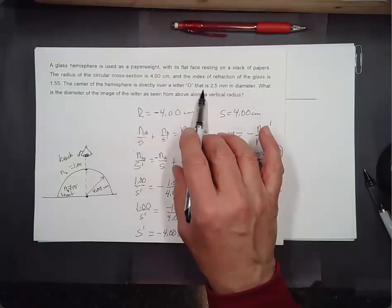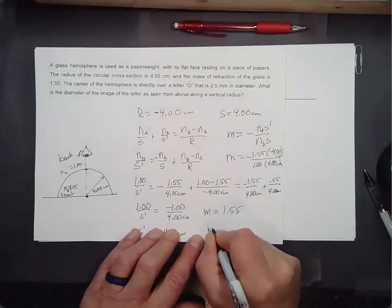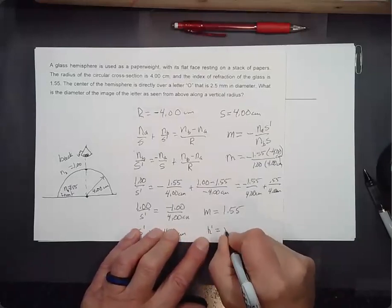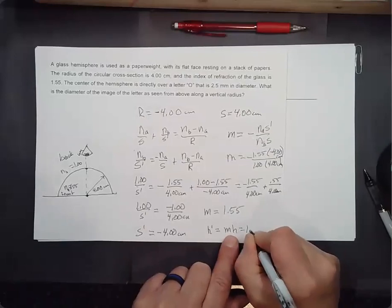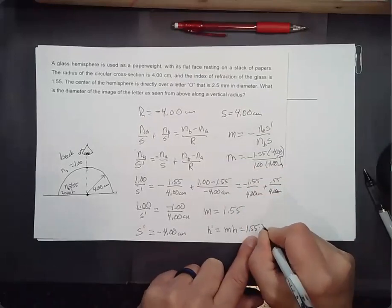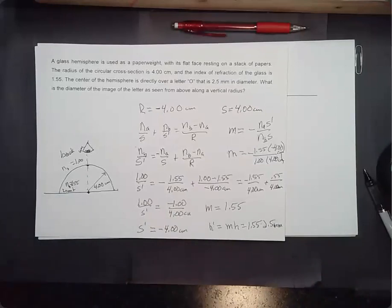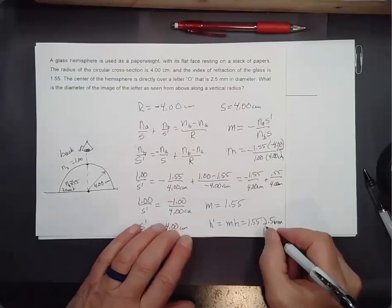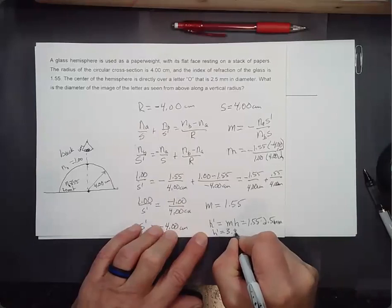If the O is 2.5 millimeters in diameter, the height of the image equals M times the height of the object: 1.55 times 2.5 millimeters. That gives about 3.9 millimeters — two significant figures. So the diameter of the image is 3.9 millimeters.